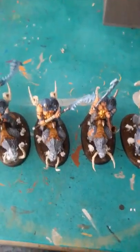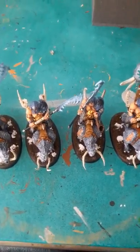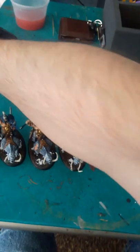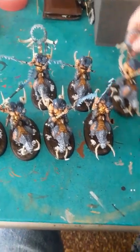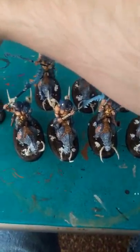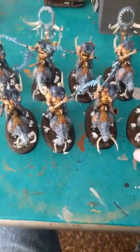Coming soon, I will be putting up about 50 mixed ogre bulls, iron guts, and different characters for a friend of mine, Mike, who is using them for Kings of War. He is also the person who has the two giants. The two giants got finished up and we're going to put up a video just going over those two, because those things are immense in themselves and will take up an entire video.